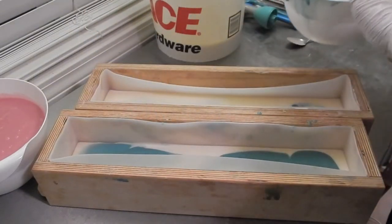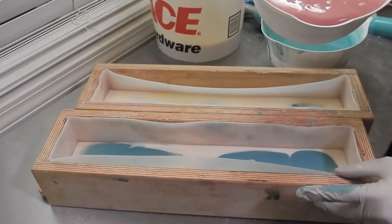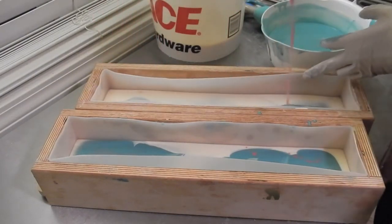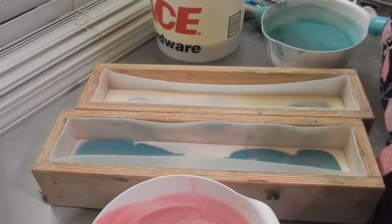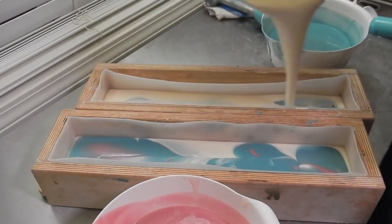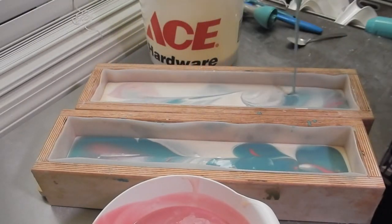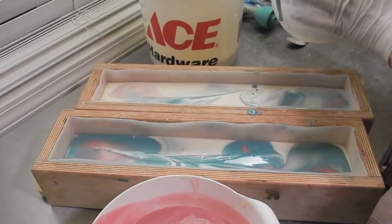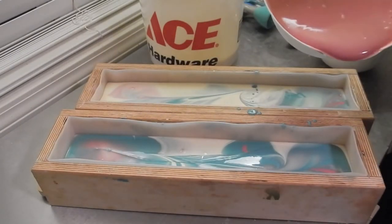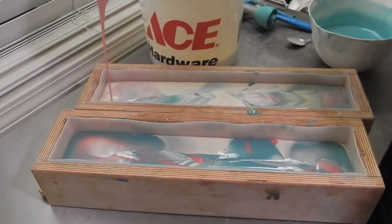Oh, that was a lot more than I wanted to. Messy, messy, messy bowls. Smells good. It's pretty too — these colors are pretty together.